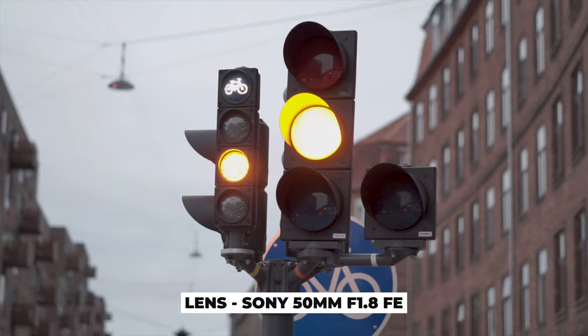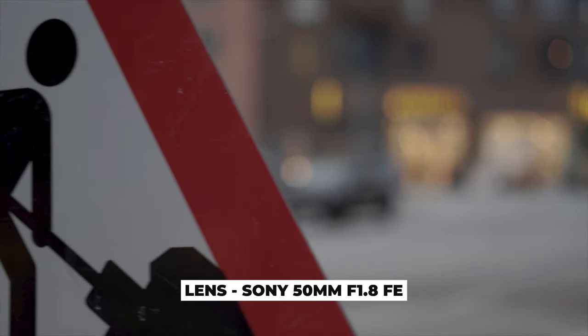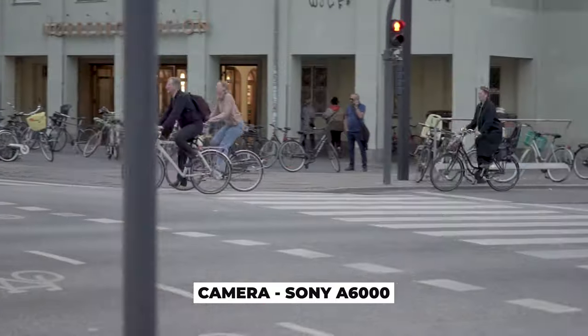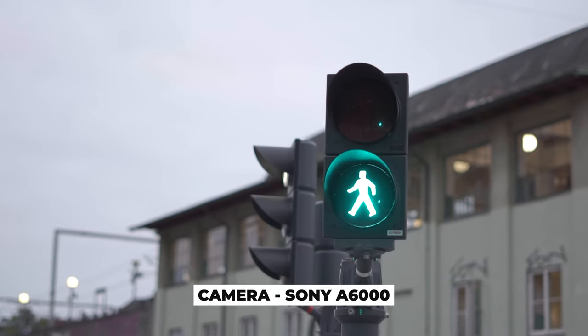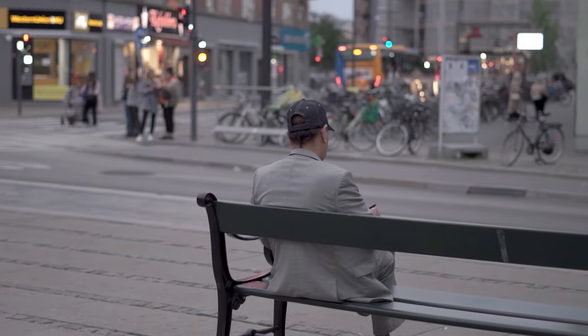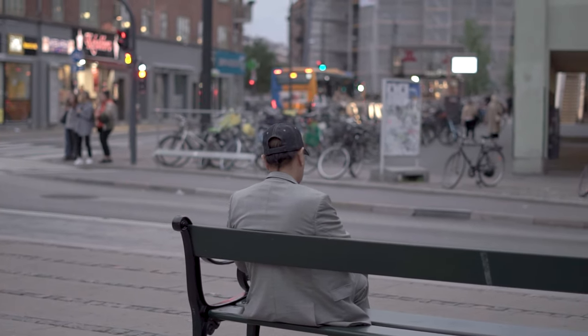In today's video, my dear friends, we are testing out the full frame Sony 50mm f1.8 lens on our beloved crop sensor Sony a6000. This is a powerful combo as the 50mm on APS-C gives you close to 85mm focal length, and everything in this focal length just looks so good.